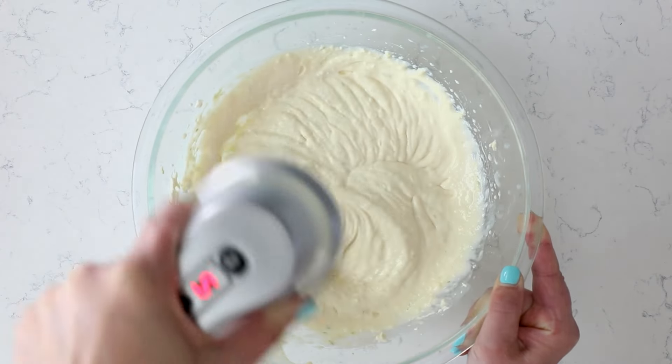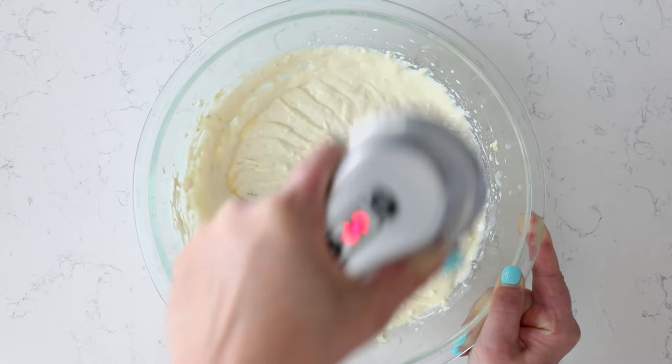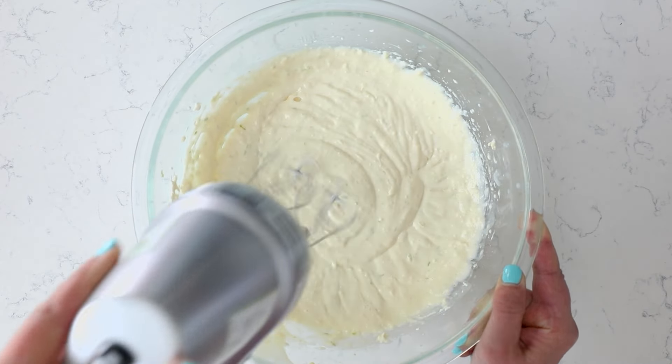Do not omit the key lime juice and don't lower the amount. You need that juice to have a chemical reaction with the sweetened condensed milk to make the pie set up.